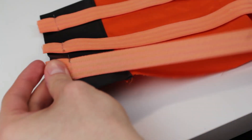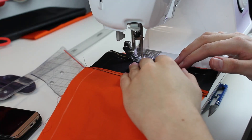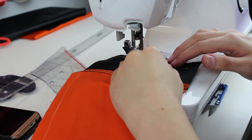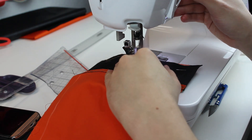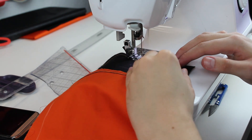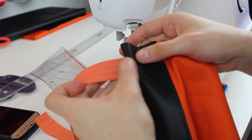Here I'm just pinning the elastic strips to the fox leather because I will sew over them so they don't shift around while I'm working on this piece. This marking line won't be visible later.